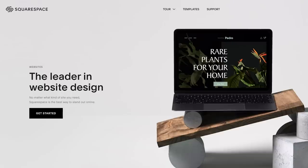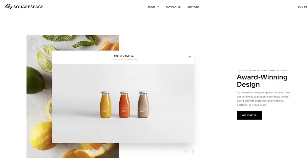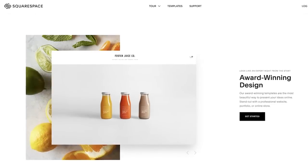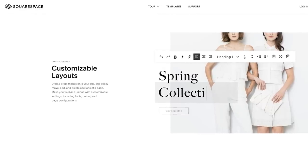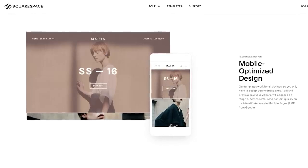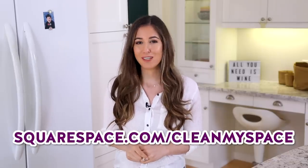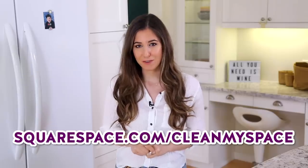Just like I've taught you how to clean your fridge like a pro without having to hire a pro, Squarespace can do that for you if you want to build a website. Squarespace allows you to create a beautiful website or an online store with award-winning templates and receive 24/7 customer support. Simply go to squarespace.com/cleanmyspace to get a free trial and 10% off your first purchase.